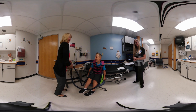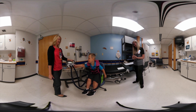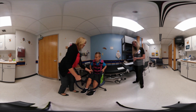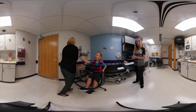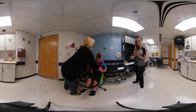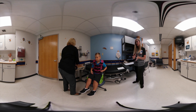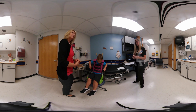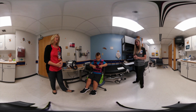Sometimes you need to keep your patient occupied during treatment. I tell families that this is a good time to watch a favorite show or movie, play on an iPad or Kindle, read books, or play a game — anything to keep them entertained while doing their vest treatment, which can take up to half an hour.